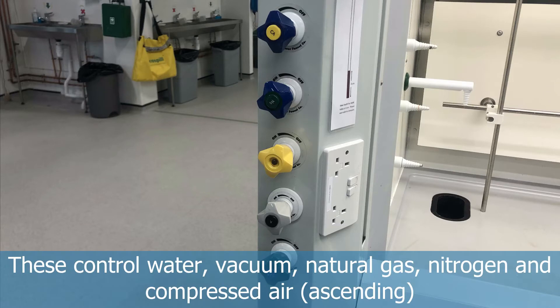Going up from the bottom, the tap types available are: water taps, vacuum, natural gas, nitrogen, and compressed air.